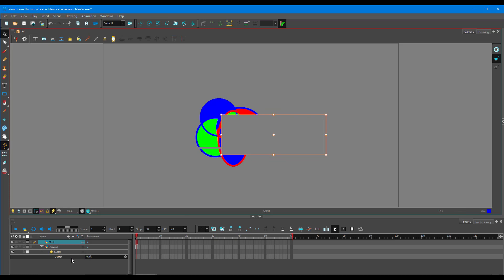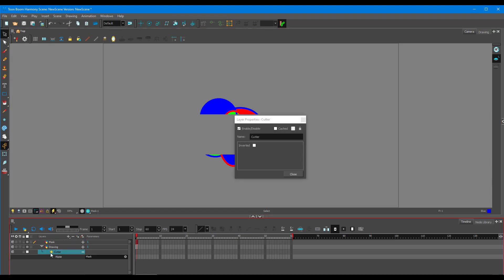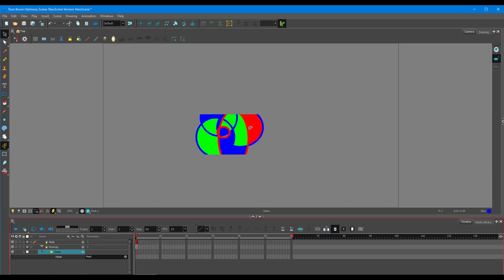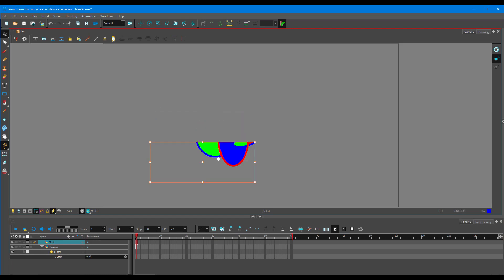But this is not what we want — we want the opposite. We want the objects to be visible inside the square. So I go into the cutter, double-click the star-like icon, and find the option called Inverted. Simply click that and the cutter has been inverted, showing content inside the mask shape.